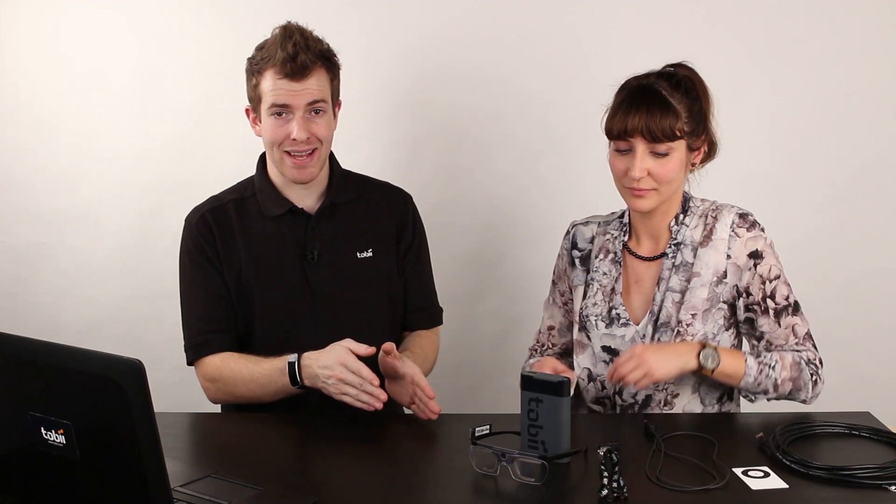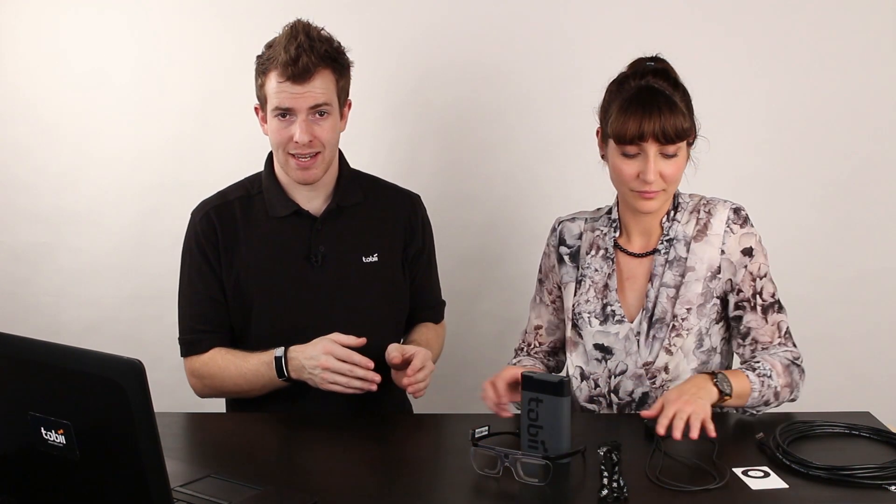To set up for a recording we're going to need the Glasses 2 head unit, the provided HDMI cable, the prepared recording unit, a nose pad, the cable clip, the head strap, a calibration target, and a Windows tablet or computer with Tobii Glasses controller software installed, and of course your participant. Simona here has very kindly offered to be my participant for today to make it easier to go through the steps.